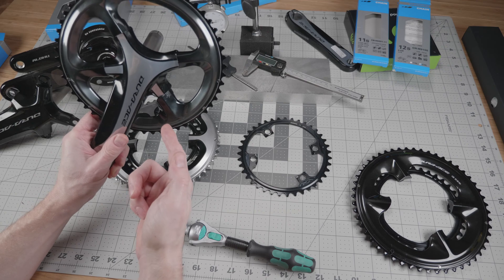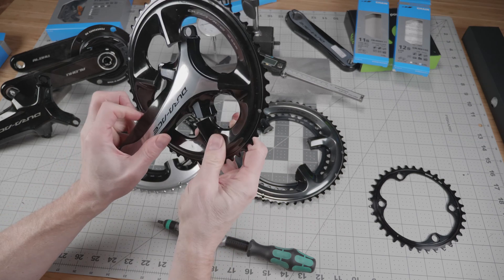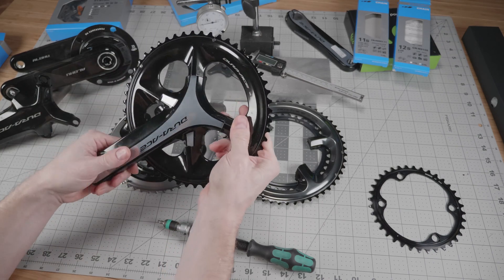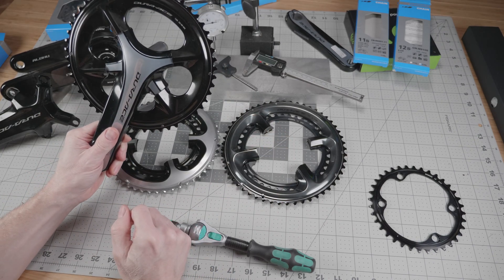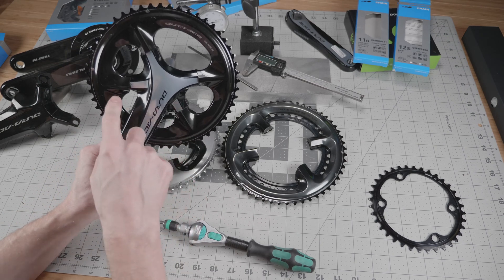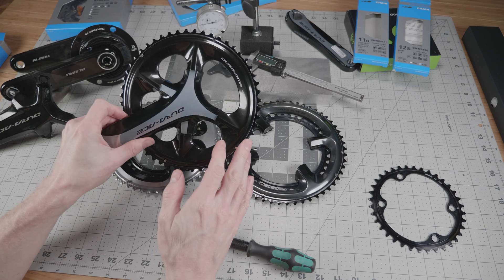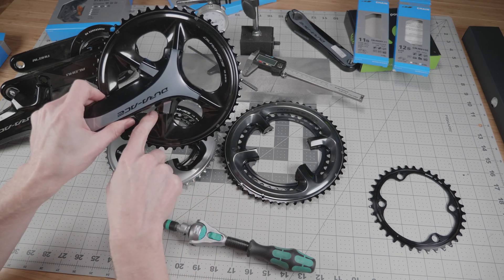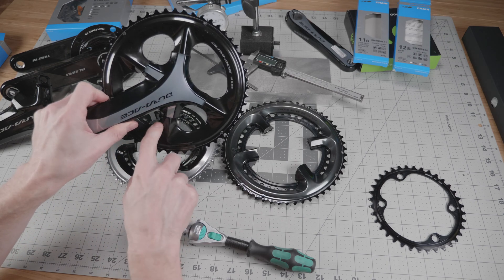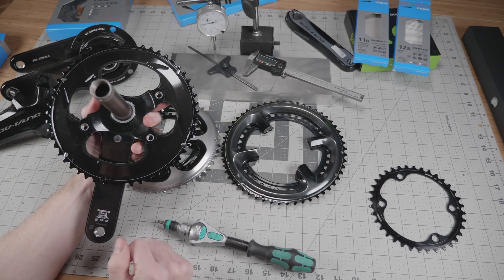That cosmetic issue continues with the new 9200 12-speed chainrings, which do fit on the 9000 crankset. In fact it looks a little bit better than the 9100 chainrings — it's still cosmetically mismatched but at least it's symmetrically cosmetically mismatched. The only real downside besides appearance is that you're going to collect dirt especially in a gravel or winter situation down in the little gaps, and it's going to be hard to get those out. But other than that it fits just fine.